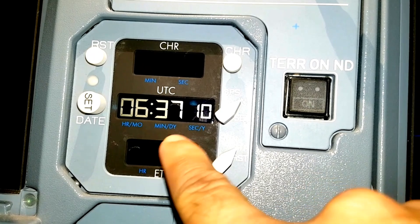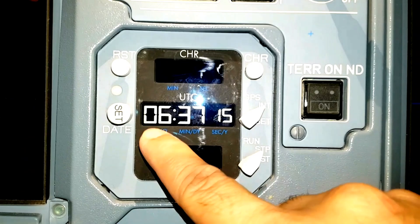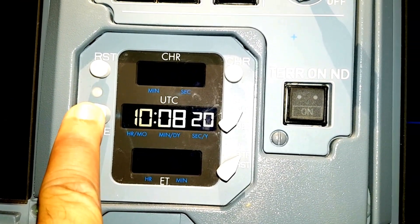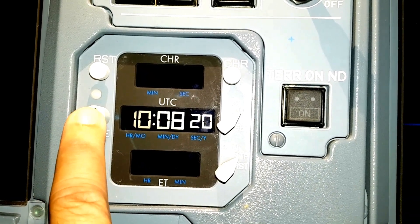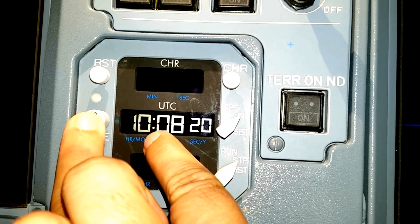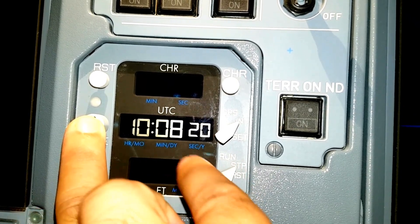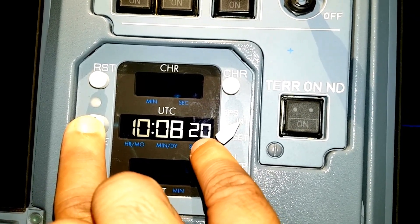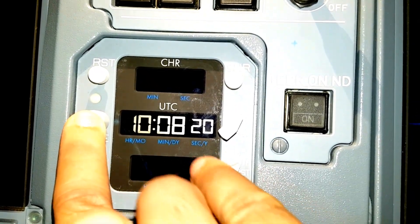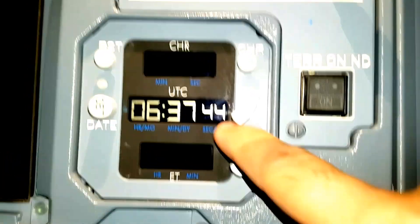For checking the date, here you can see the date button. For checking the date on the same display, we will just press and hold this push button. It is showing you the month - it is October, the 10th month. Here it will show you the date - it is 08, the 8th of October. And the year is 2020 - only the last two digits of the year are shown. Once you release this, it will go back to your UTC timing.